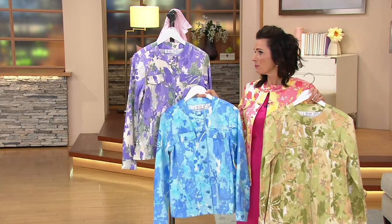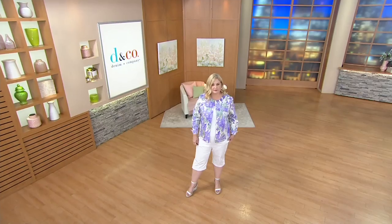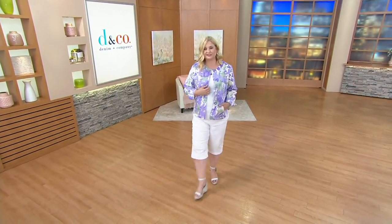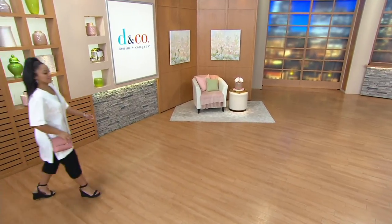Really, really pretty jacket and super duper soft. I think you're going to get a lot of wear out of it this season and next year, because this is a jacket that goes spring into fall, especially with the moss.